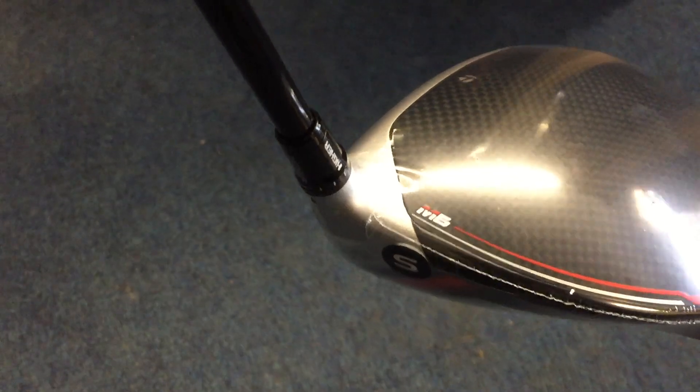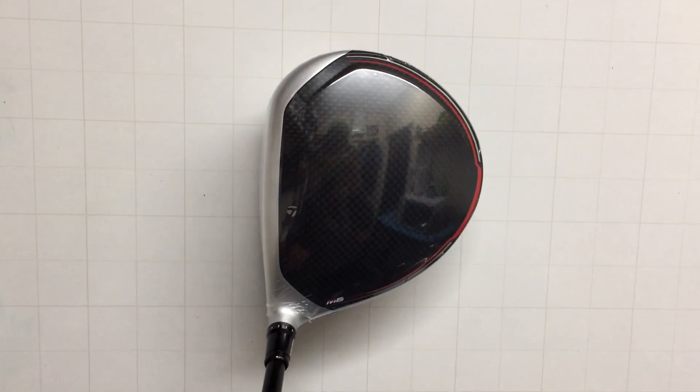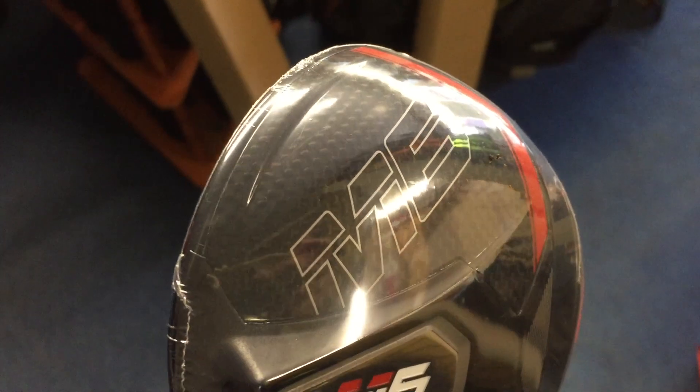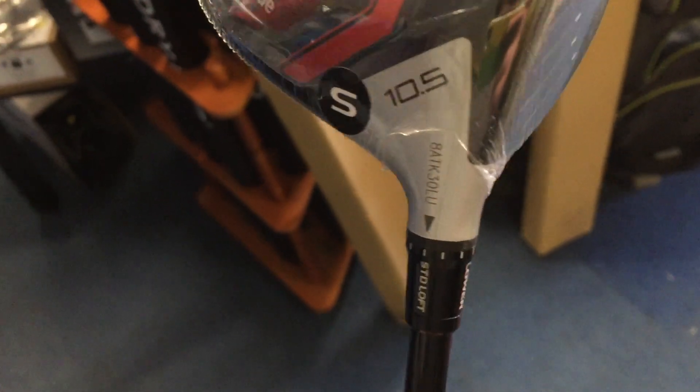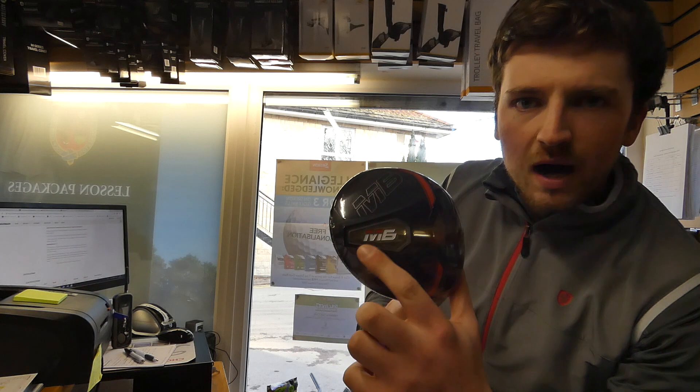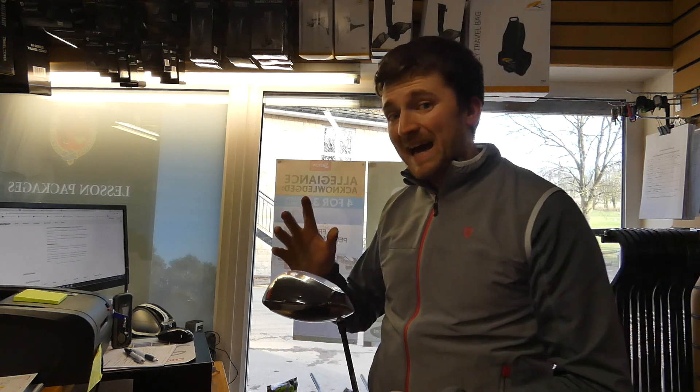We'll go and test it and see if it works — I'm not entirely convinced. We've got the loft sleeve that we saw in the M4 driver last season. We've also got an aerodynamic carbon sole design with what TaylorMade are calling the inertia generator — sleek aerodynamic shaping designed to provide increased club head speed. The inertia generator stores 46 grams of weight low and back for maximum forgiveness. That is this little part of the head here, which moves the MOI further back and makes it a bit more forgiving.